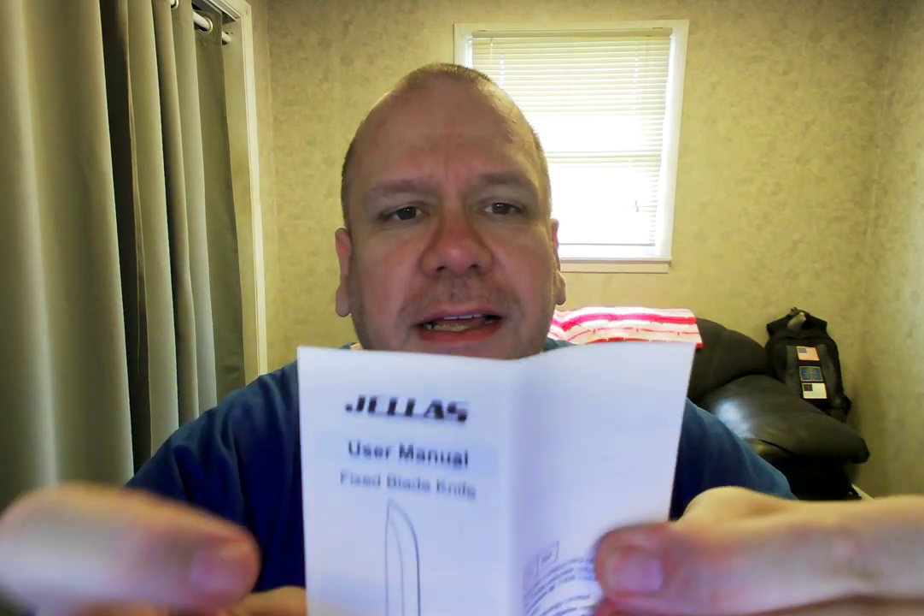Alright, so this is what you got. Let's open this puppy up. So this is what you get. Let's see if we have some instructions. User manual, fixed blade knife. Material: 8CR13, hardness 58-60 HRC, handle material: soft rubber, weight: 113 grams, size: 9 inches or 22.5 centimeters. Biggest is 16 millimeters.